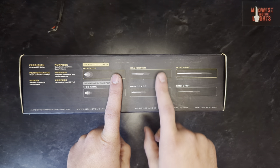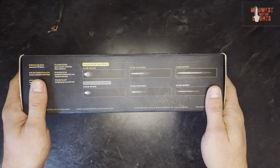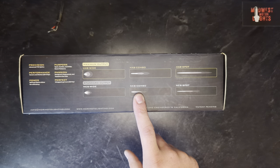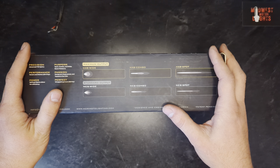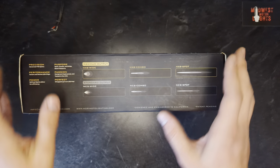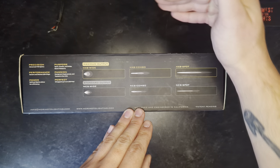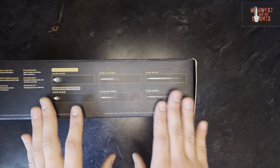Moving on, we have the combo beam pattern — this is my personal favorite. These lights here are the NCS combo, which is the lower output of the two. However, the amount of light they produce is still astronomical. It's a nice wide beam pattern, but it projects far — substantially farther than the wide beam pattern — making it a nice blend between spot and wide.